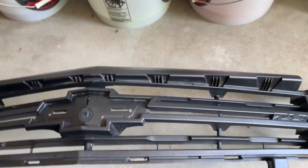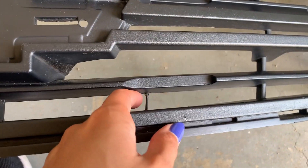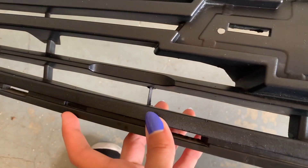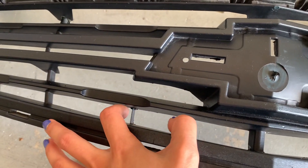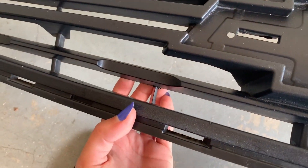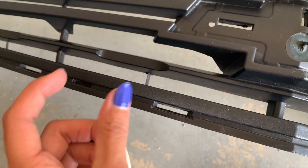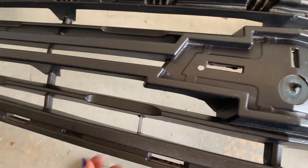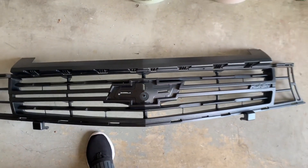I also wanted to show you guys that these little posts down here are part of the grill, and I actually broke this side off and lost the piece. So in order to match the other side, all I did was take part of the plastic sticks that they give you, cut it, turn it sideways, and then just welded it back on. So you can't even tell.